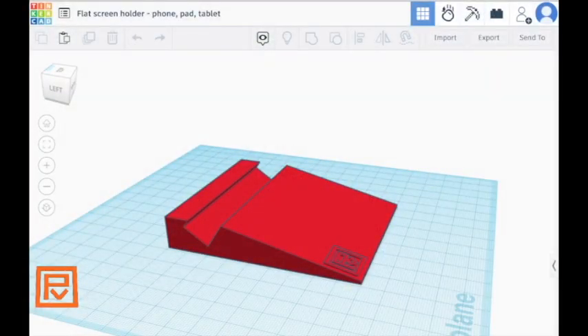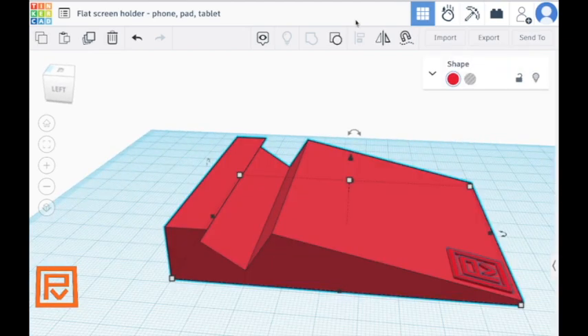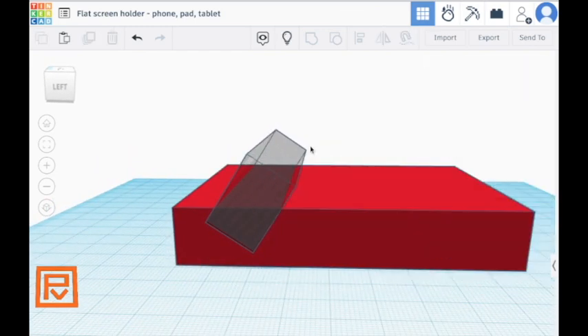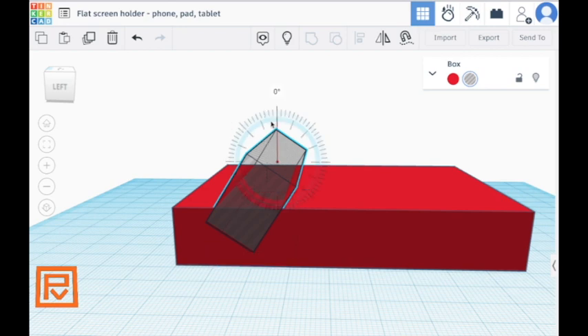Head on over to Tinkercad and make this. So how did I make this? Select this, ungroup — and you can see there are two other blocks here that are cutting holes out of it. And you'll see this is the slot.